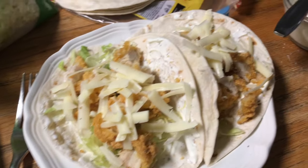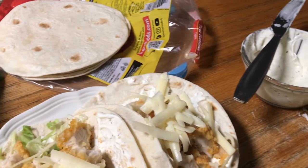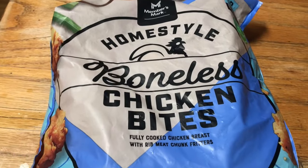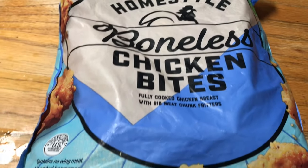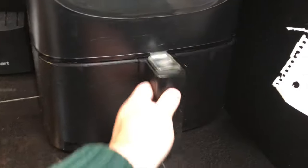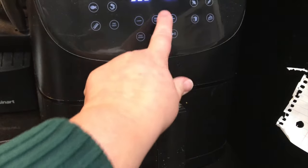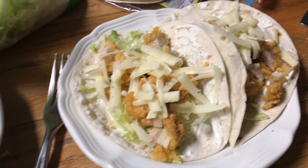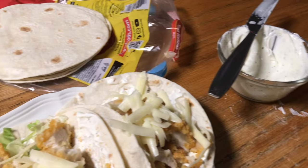Tonight we're having chicken wraps for dinner — it's a cheat recipe, as in you don't cook all of it. Does anyone remember the McDonald's crispy snack wrap that they discontinued? Well, here's how I make it at home. I get these homestyle boneless chicken bites from Sam's — you can find this style of chicken nuggets anywhere. I put them in the air fryer for 11 minutes at 390. Then I make my own little ranch, add some shredded lettuce, put your chicken, a little cheese on top. You've got dinner in just a few minutes and everybody loves it.